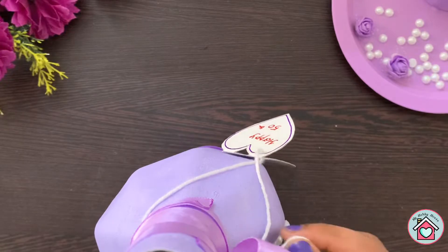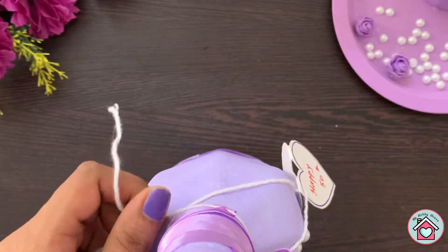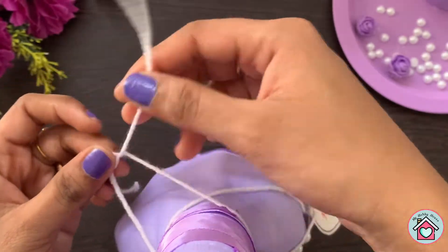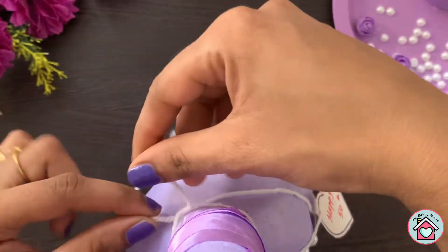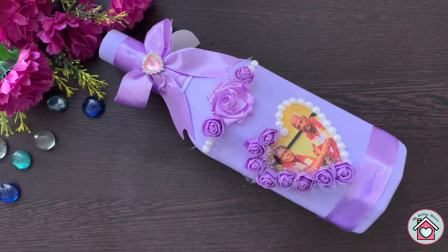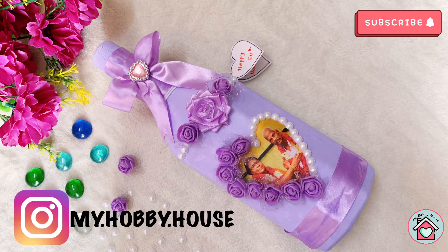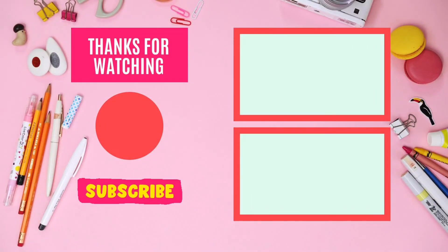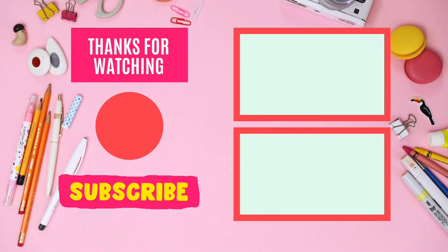Now the final touch — you can tie a note or a message on the neck of the bottle. Here is my beautiful gift for the 50th wedding anniversary! Try this at your home and share the pictures with me. If you want to order a customized bottle like this, contact me through Instagram. Hope you like this video, thanks for watching, bye — see you in the next video, till then take care!